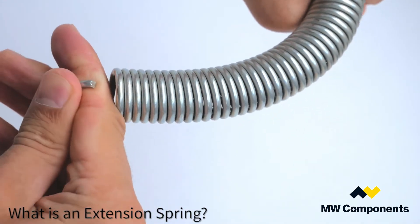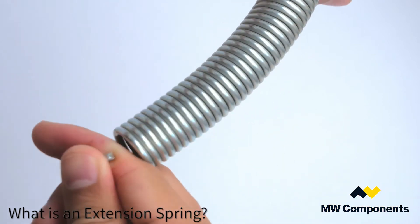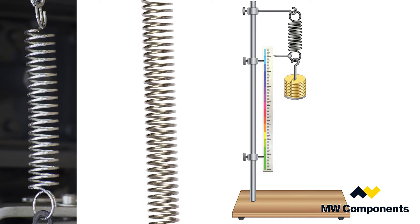Extension springs are used for applications where you need to have a very precise amount of force at a certain deflection, and the beauty of an extension spring is you can make them so you can pull them an inch or you can pull them 100 inches.